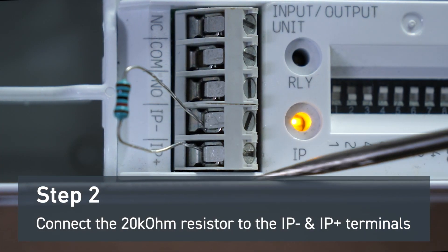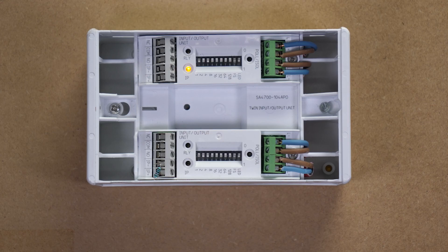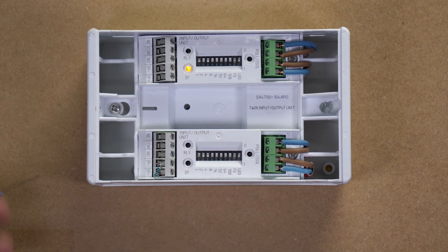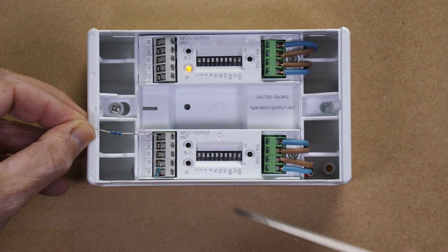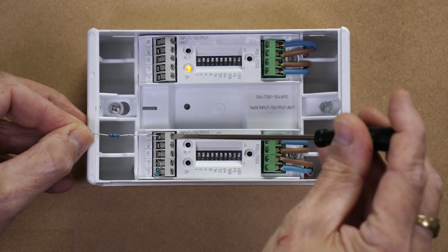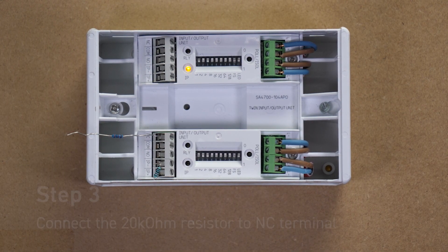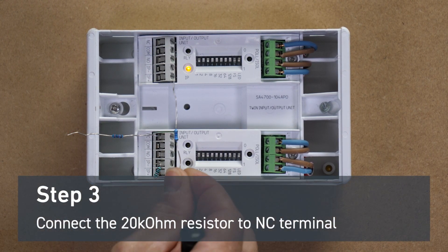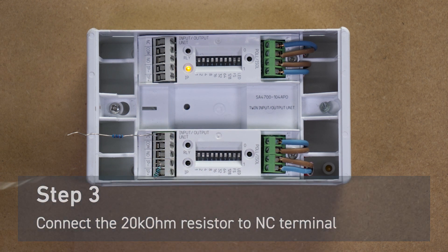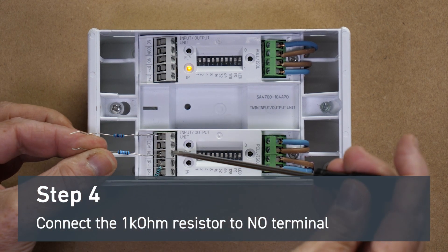Once this is connected, you will notice the yellow input fault light extinguish. In this example, we intend to show how to wire the input side of an input-output unit. To do this, we're wiring the output of the other I.O. unit into the input of the top I.O. unit. To show this, we connect a 20k ohm resistor to the normally closed output and a 1k ohm resistor to the normally open connection of the relay output.